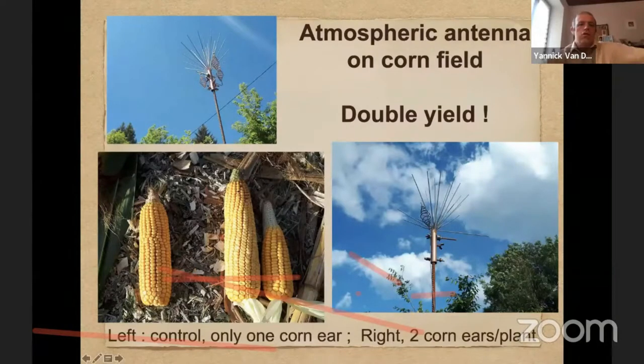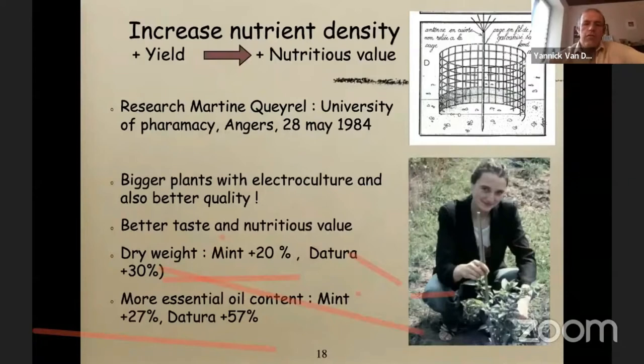There was also research at the French University of Pharmacology with Martine Querel in 1984. She observed that the dry weight of the plant — like mint — had 20% more dry weight. So the plants were bigger, but also more dense. On Datura, she had 30% more dry weight. The essential oil content was also a lot more, which gives an idea of the nutrient content in the plants. On mint it was 27% more, and on Datura 57% more. It's really a huge difference — more than 20% more essential oil content.